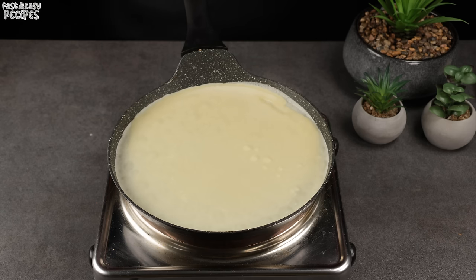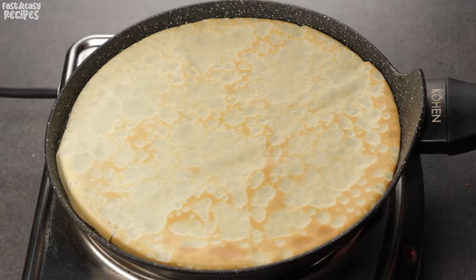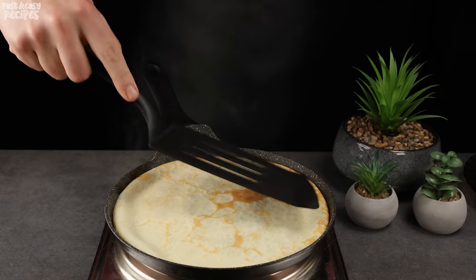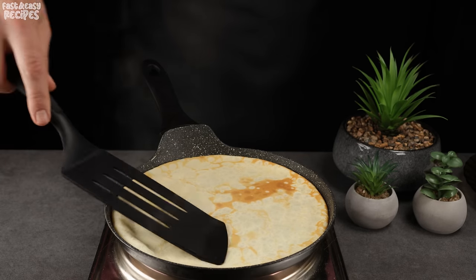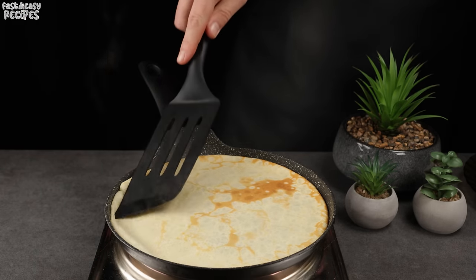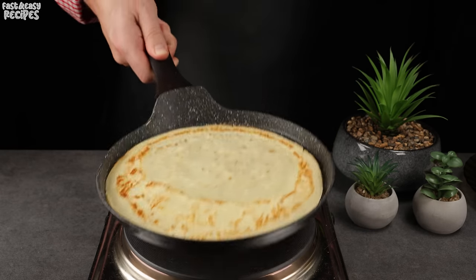When the pancake on the pan becomes matte, it's time to flip it. Fry it for another 30 seconds, then remove it from the heat.